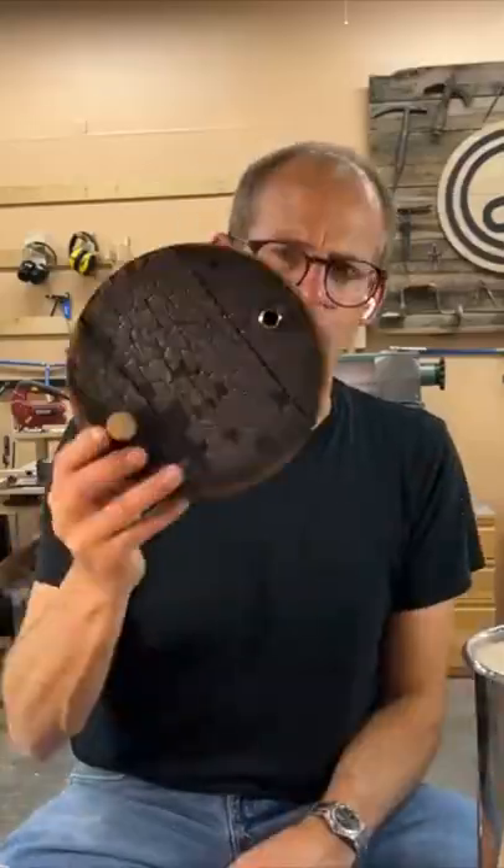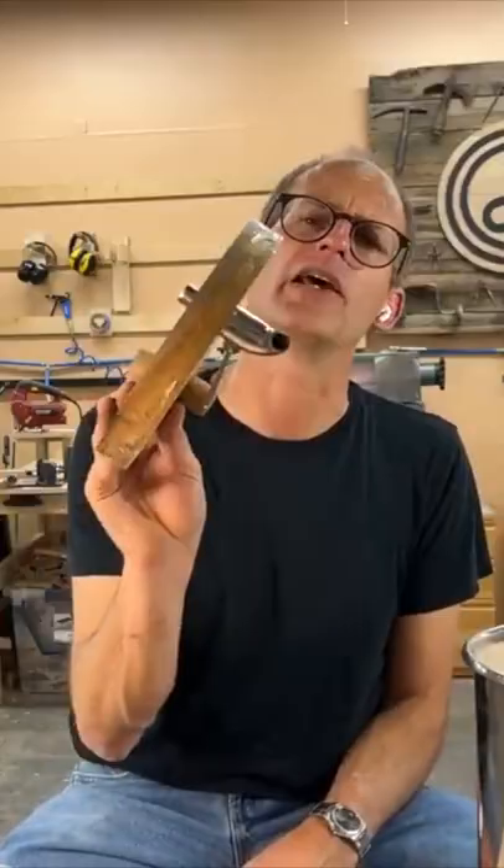Then you're going to want to work out some way to char it if you like charred barrel heads. A shield is pretty handy to make sure you don't burn the edges. I don't know if you can tell, but the edges are unburnt.